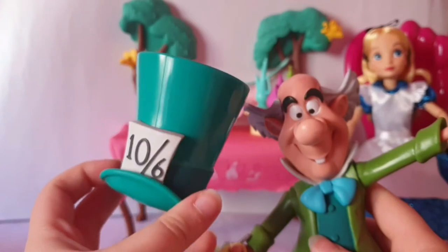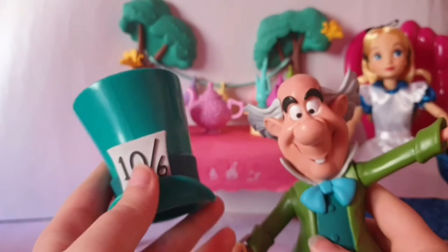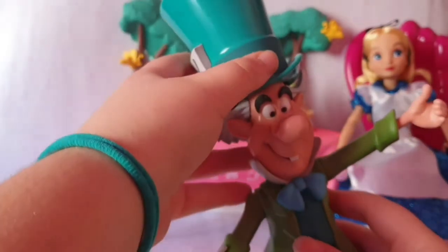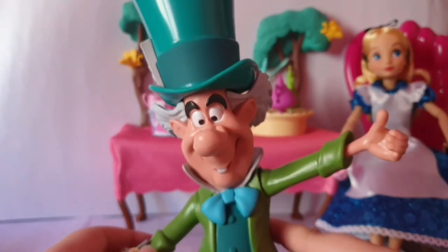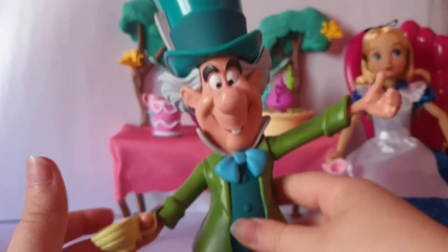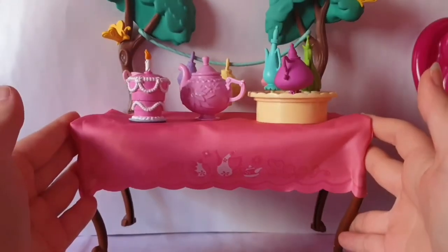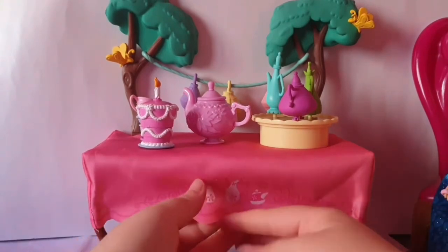The hat says 'Ten out of Six' or 'Six out of Ten' - I never know or forgot what that means. But overall the Mad Hatter is not that functional as it seems. Next is the table part of this playset. It's got brown legs and the tabletop is brown, and on the top - my favorite part - there's a printed pink fabric surface which I really love.